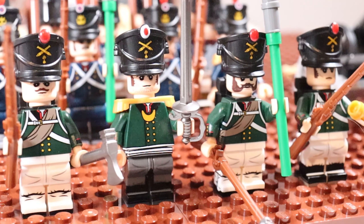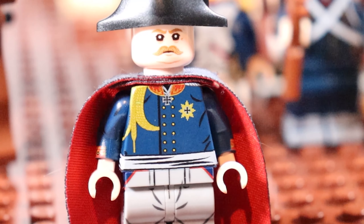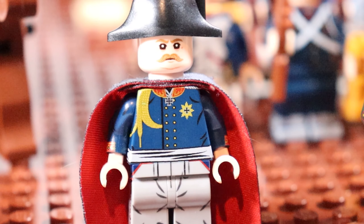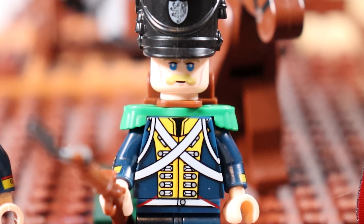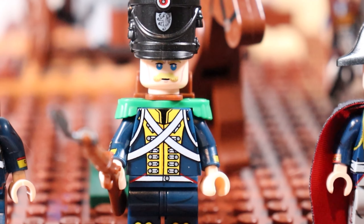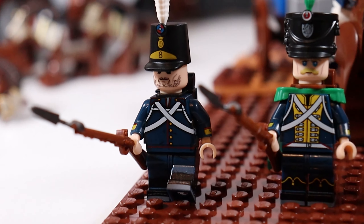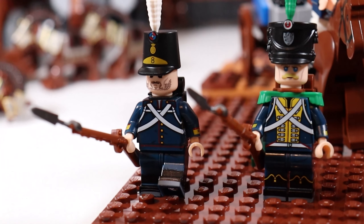Slowly but surely more nations joined the fight against Napoleon, such as the Prussian officer here — Gebhard Leberecht von Blücher — who fought Napoleon initially in 1813 at the Battle of Leipzig and then again during Waterloo. Then of course we have the Hessians, the German soldiers; I really like their uniforms, they look pretty fire. And even Portuguese line infantrymen fought during the Napoleonic Wars.